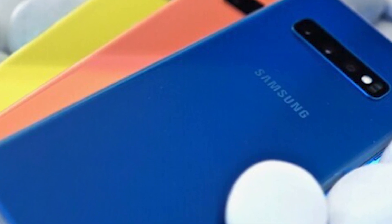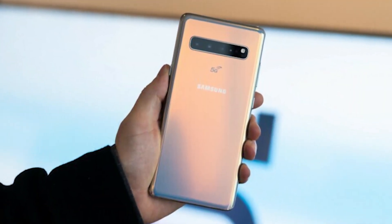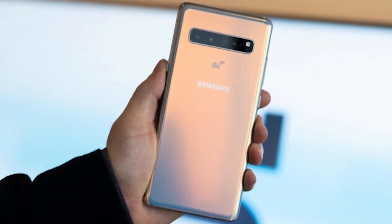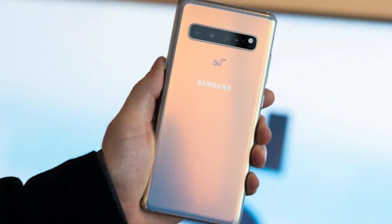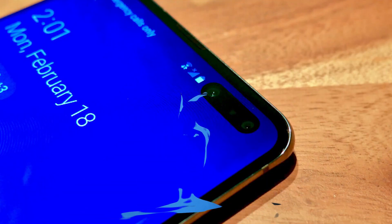Cameras are one of the most important features when buying a phone. Samsung has finally adopted the triple rear camera configuration for the S10 and S10 Plus, each featuring an ultra-wide, wide, and telephoto lens on the rear. This allows users to select the best level of zoom for the shot they want. Users simply zoom in or out as normal, and the S10 will seamlessly select the right lens for the job.